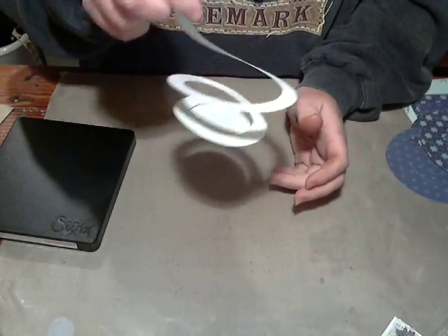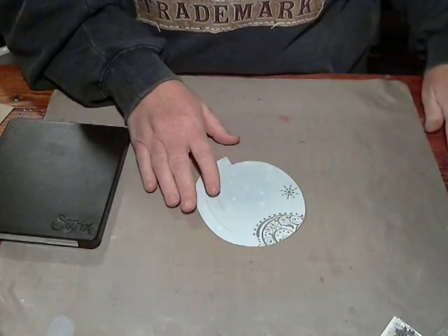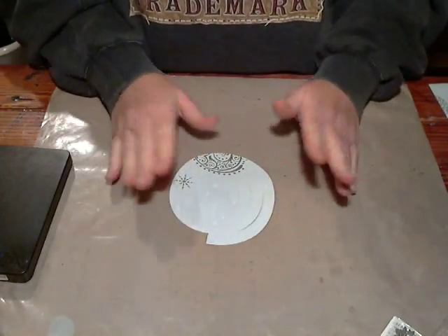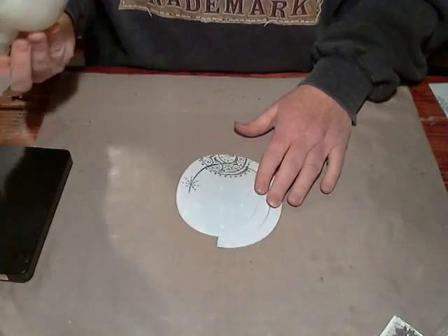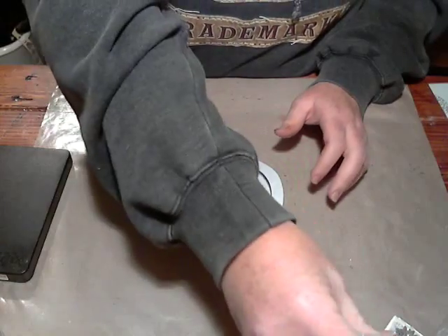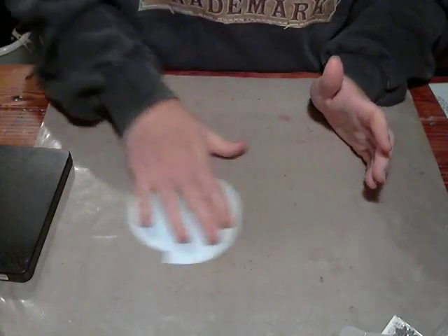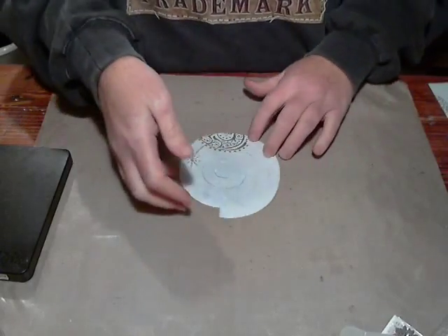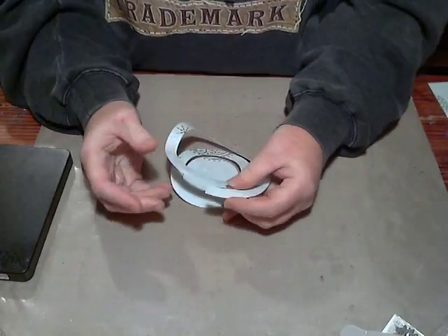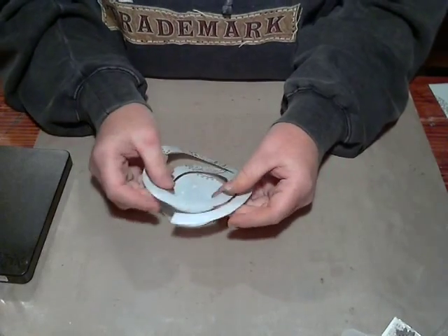This is the Spiral Garland die from Sizzix, and it is perfect for making a rolled rose — perfect size, perfect shape. What I do is I give this a couple good hits with spray. You can use water if you want — use whatever you want — but I chose to use my spray because I like sparkles.